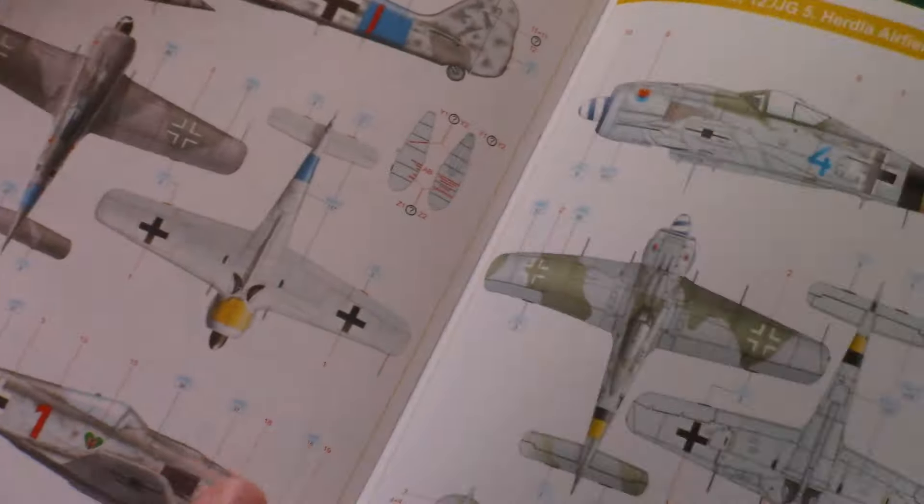Even though it's 1/72nd scale, the stenciling is quite descriptive — better than some 1/48 scale kits. There are two decal sheets: one contains all necessary symbols including cockpit decals such as a dashboard and seat belts, which is a nice addition for a simple out-of-box build. The second sheet is dedicated to stencils, with two types. Printing quality from Eduard is quite nice with nothing to complain about.